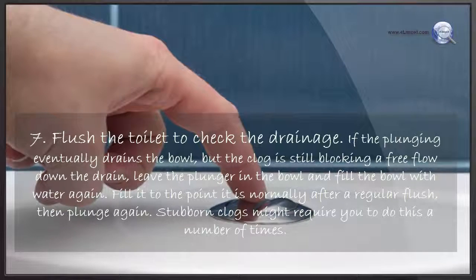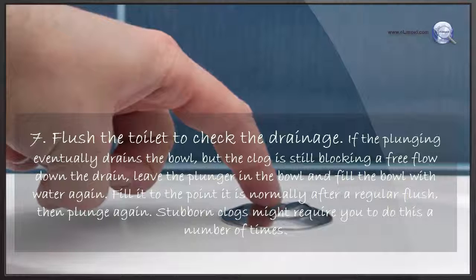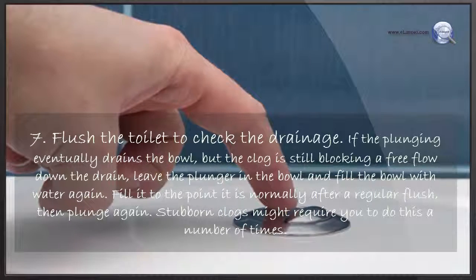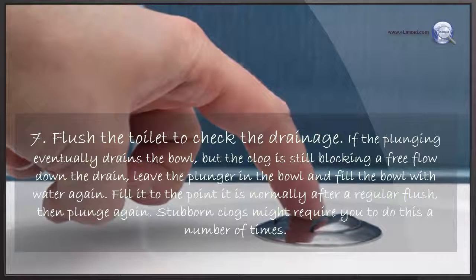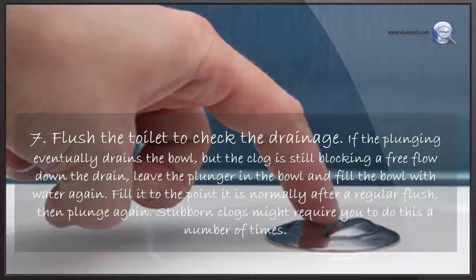Flush the toilet to check the drainage. If the plunging eventually drains the bowl but the clog is still blocking a free flow down the drain, leave the plunger in the bowl and fill the bowl with water again — fill it to the point that is normal after a regular flush, then plunge again. Stubborn clogs might require you to do this a number of times.